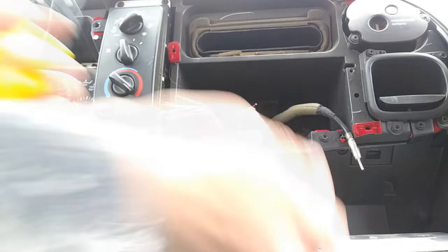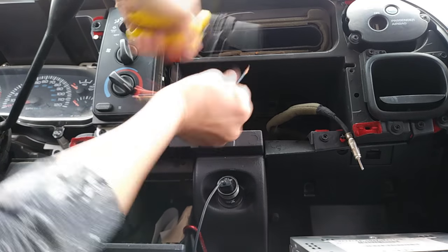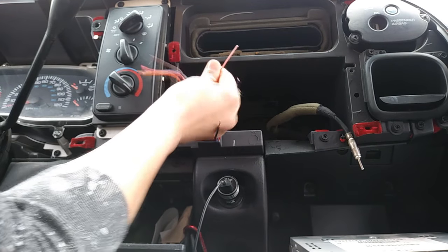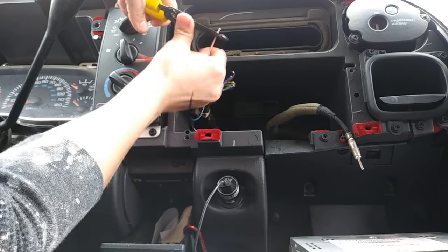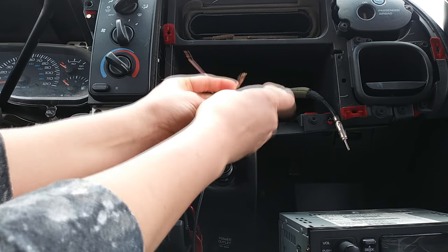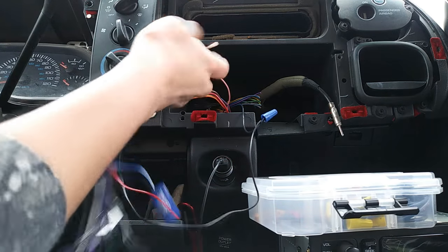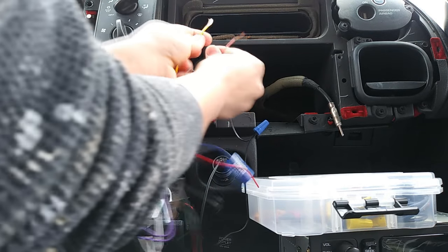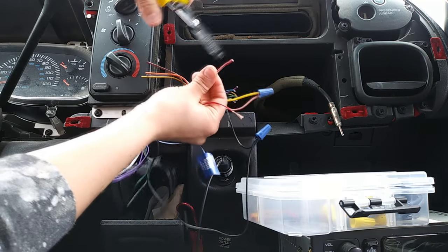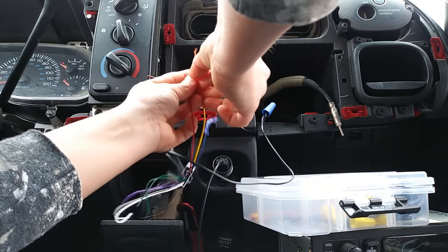We got all the wires figured out, so we're gonna start trimming the wires. The ground — I believe these are your ground — is the blue and the black. Your pink wire is your constant power from your 12-volt battery. We're gonna always hook the ground up to the black and the blue stripe wire. For your Dodge, your yellow is your constant power, and that would go to your pink, which is your constant power.